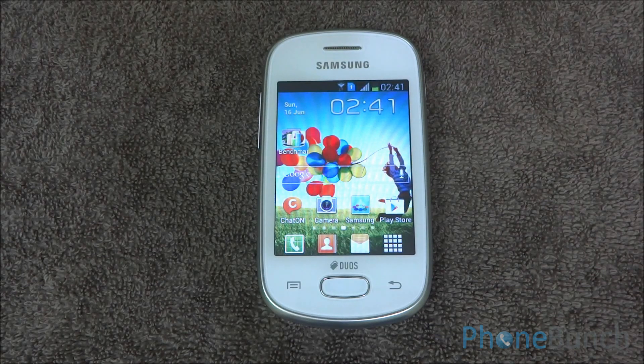So that's the benchmarking on the Samsung Galaxy Star Duos. We will be back with video samples as well as a gaming review and then the full review. If you have any queries, questions or feedback, just write in the comment section below. Thank you and have a great day.